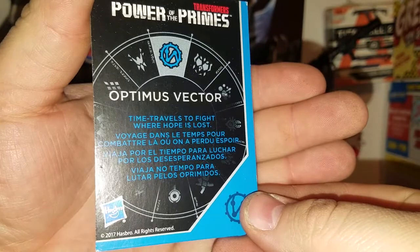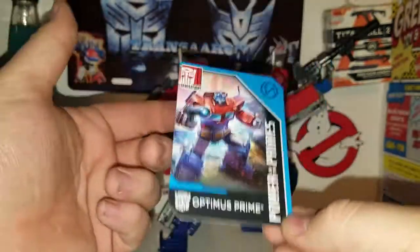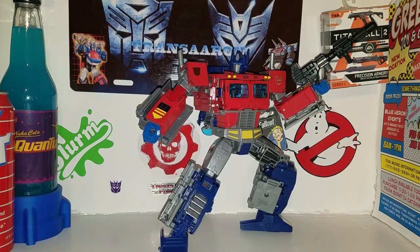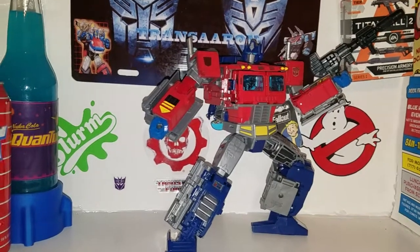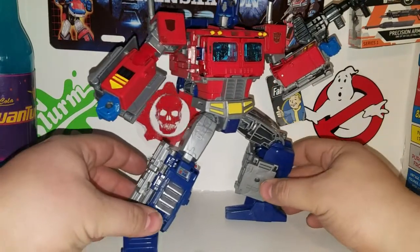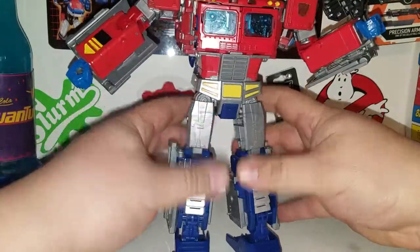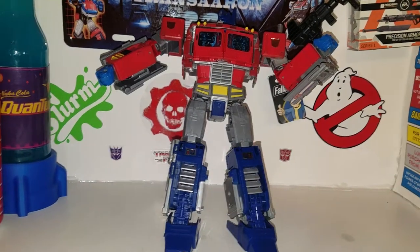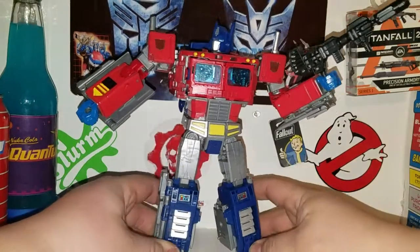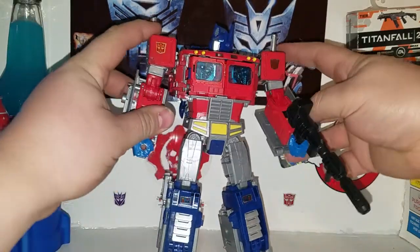He is 'Optimus — Vector Prime: Travelers to fight where hope is lost,' so Vector Prime is his power-up, which is pretty cool. So yay for cards! Here we have Evolution Optimus Prime — he is a very cool figure indeed. He is a big dude. Like I said, this is how he comes out of the package.